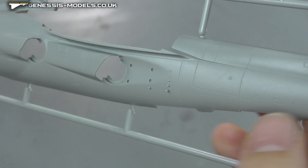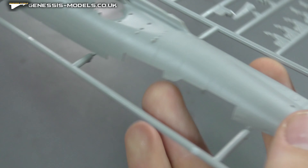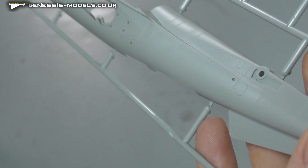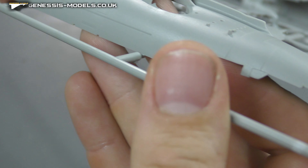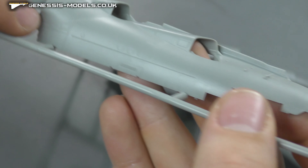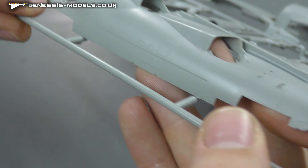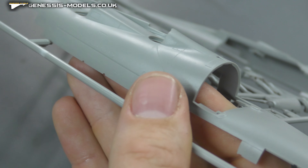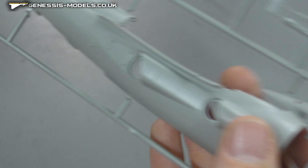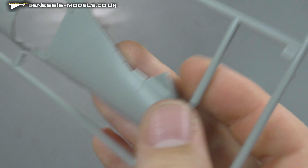Looking at surface detail, we do have recessed panel lines and recessed rivets. It's looking quite nice and sharp, quite well detailed. Maybe slightly losing a bit of depth to those recessed panel lines as we go around to that 90-degree angle, but it doesn't look too bad — not completely disappearing like some kits, maybe just a slight fading. Lovely detail as you can see there, not bad at all.